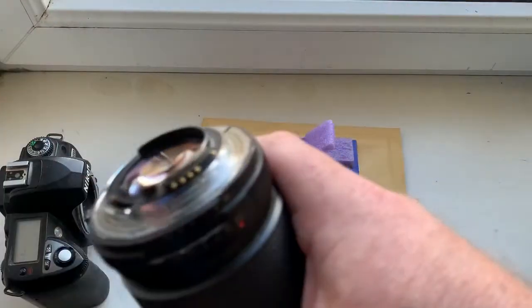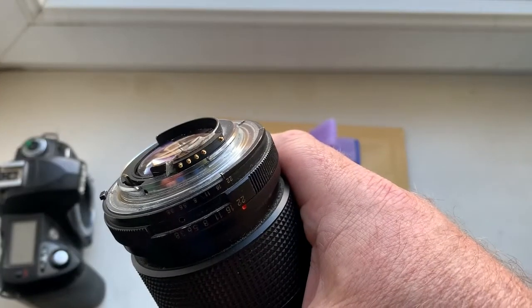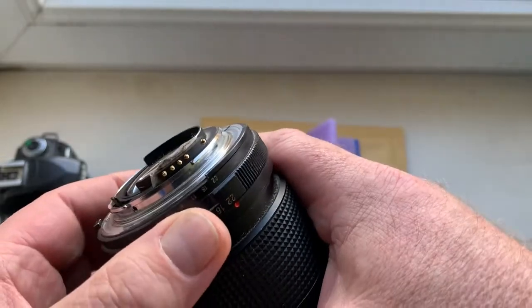Hello, this video is about your chip. Look, this is your chip on my testing lens.